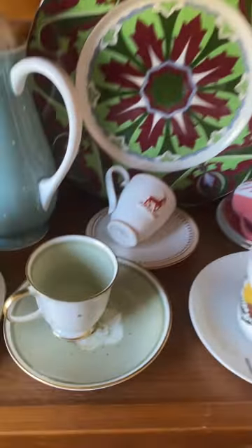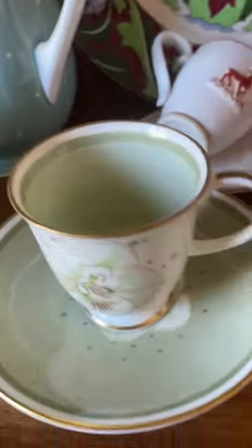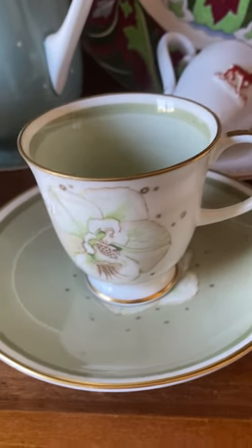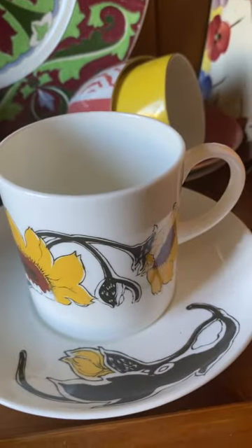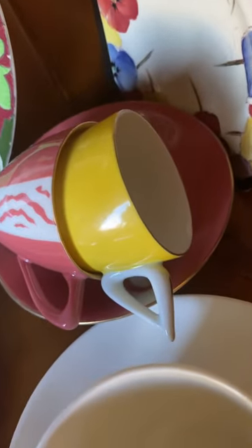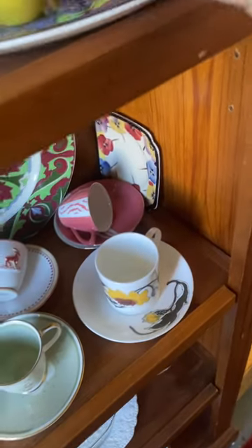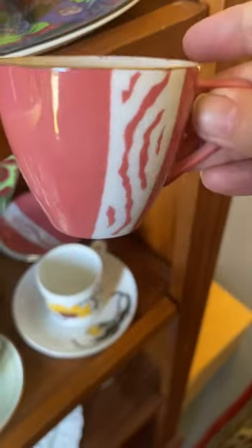Down here, this is a little coffee can, and this one's a tiny bit bigger. And then over here, these are coffee cans which are Japanese. They like to have them quite quirky, the handle. And this was the retro style.